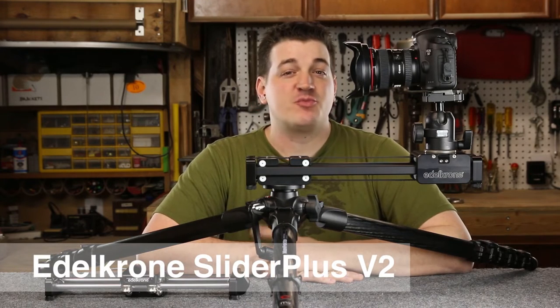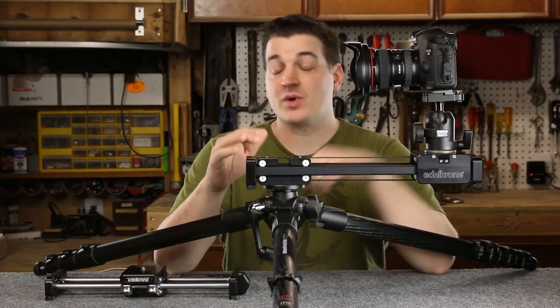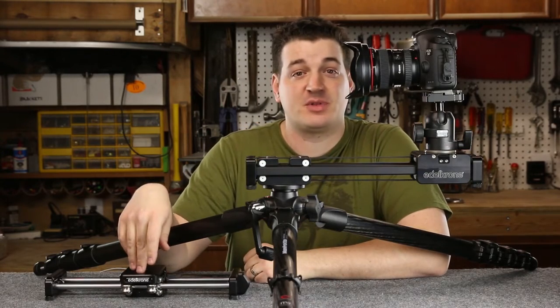Today we're going to look at Edelkrone's brand new Slider Plus version 2 — this is the medium — and we're going to compare it to the original Slider Plus.